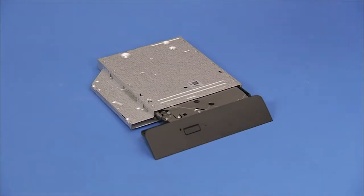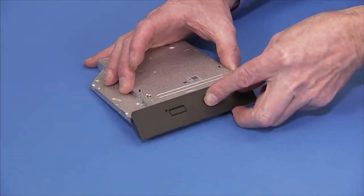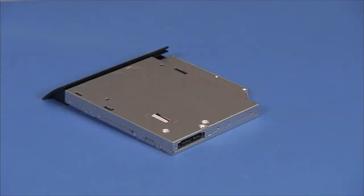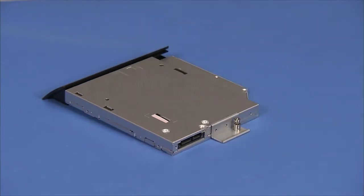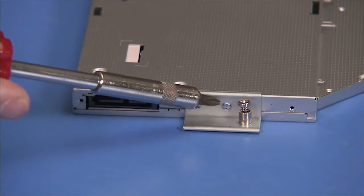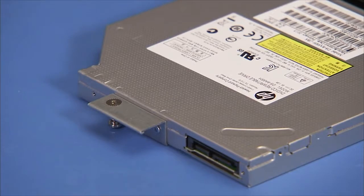Press the optical drive back into its tray. For any new optical drive, place the optical drive bracket against the rear of the drive and secure it with two Phillips No. 1 screws. Make sure the bottom flat part of the bracket is aligned with the bottom side of the optical drive.